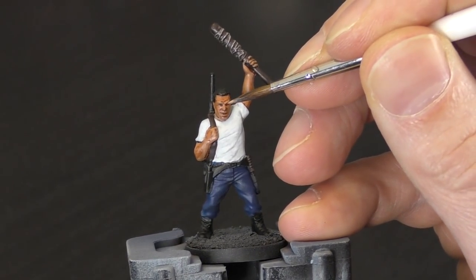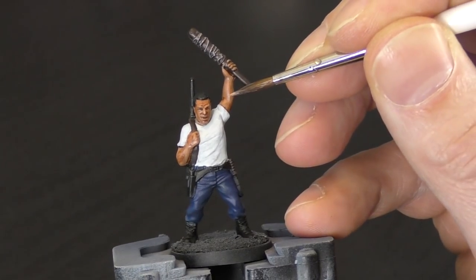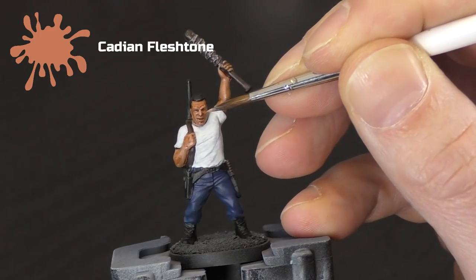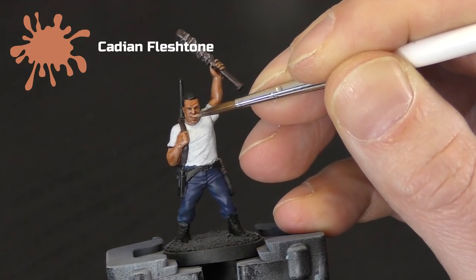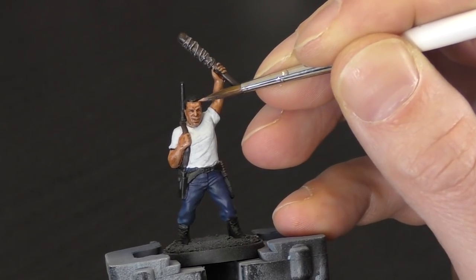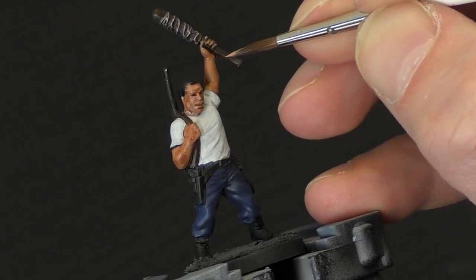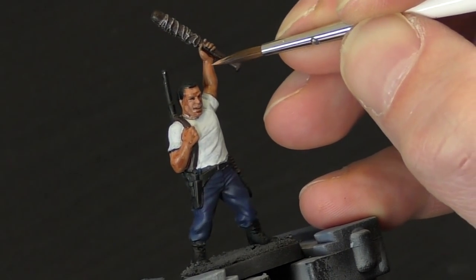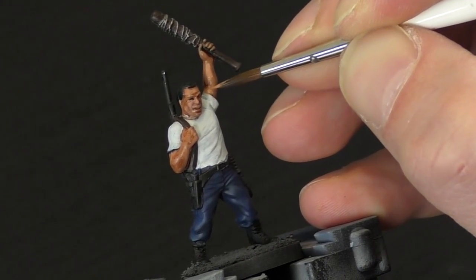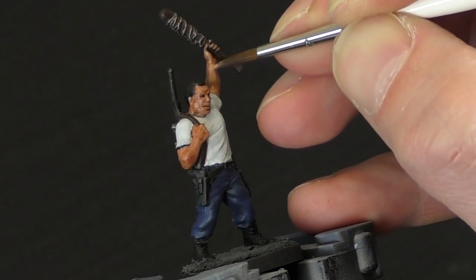You could, if you want to, just leave it at that stage for a really basic tabletop standard. However, we're going to take it a little step further and try to highlight up the face. Using the Cadian Fleshtone again, just very lightly highlight the bridge of the nose, across the top of the cheekbones, and on the forehead. We're also going to do a little bit on the forearms, on the inside of the arm that's raising the bat, and a little bit on the tips of the fingers as well. Just imagine where the light would be hitting if it was coming from above.